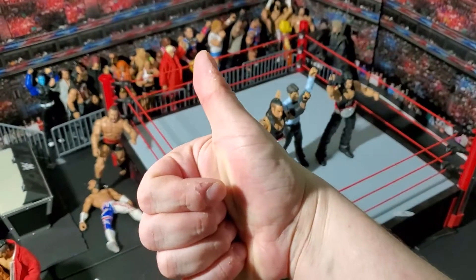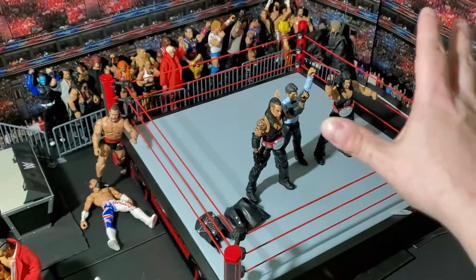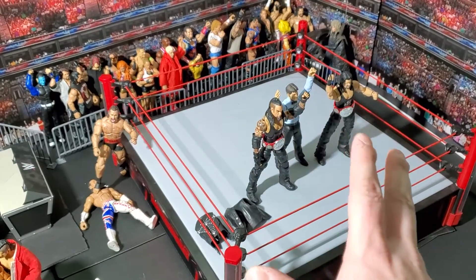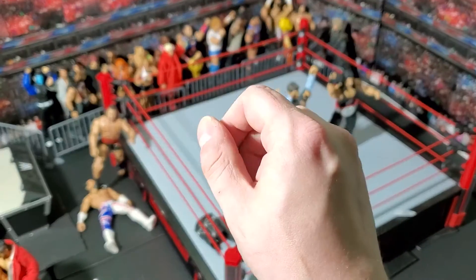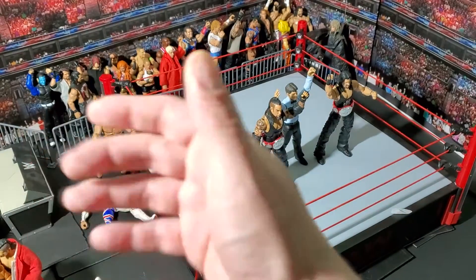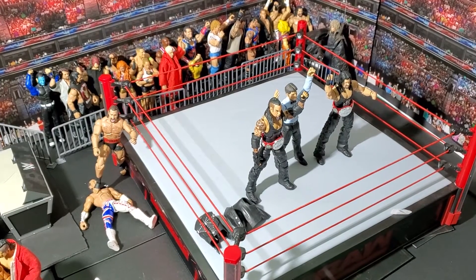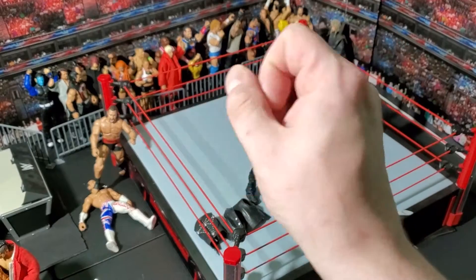Hi everybody, Jonathan here. I'm here with another unboxing and review for you. You can see my setup — I've kind of updated it here. I've been putting photos on Instagram and stuff. You might have seen the setup on YouTube a little bit earlier. But today we're back to unboxing, we're back to a review, and I'm super excited. This is a birthday present that I got myself this year — my birthday was a couple weeks ago.